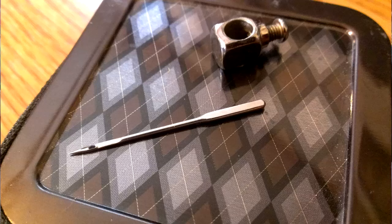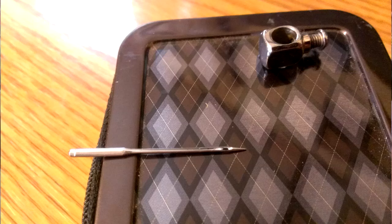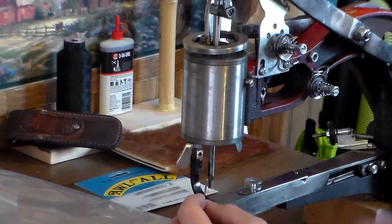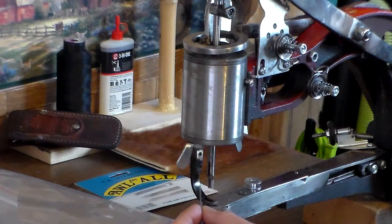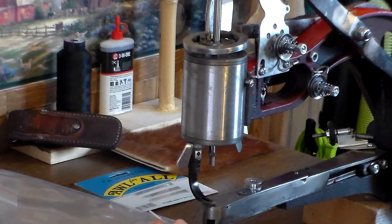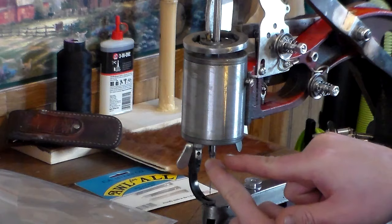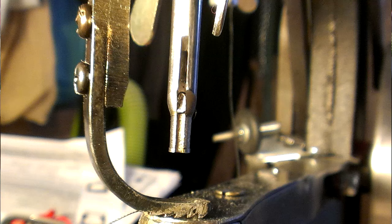On one side of your needle is a flat side, and the other side is rounded. It also has a channel cut out on the rounded side. You're going to orientate your needle so that the flat side rests up against the post that drives your needle up and down. Let's raise that up by spinning the wheel. Set it flat side against the post and hold it there with your finger.